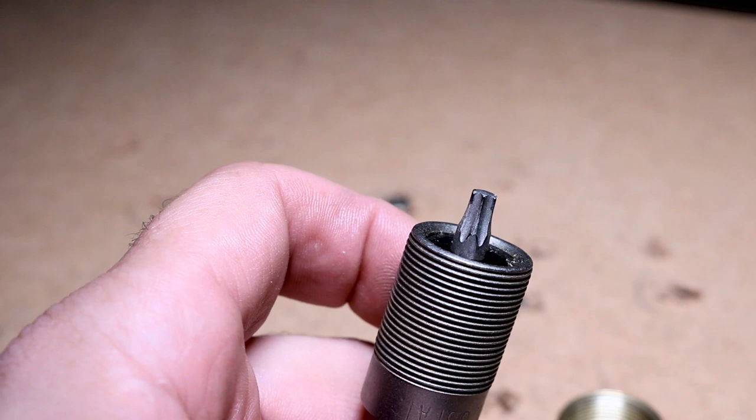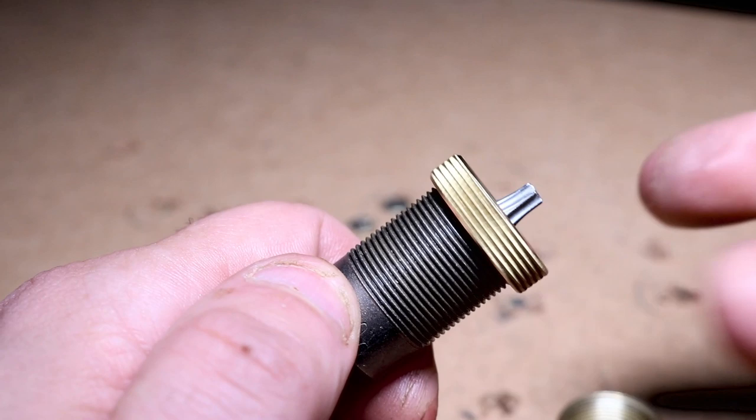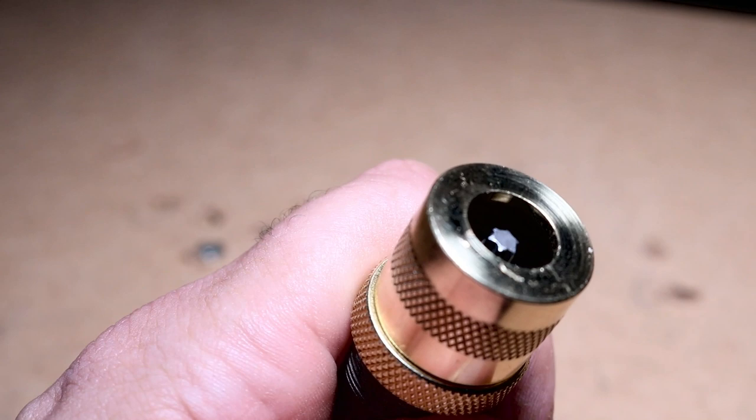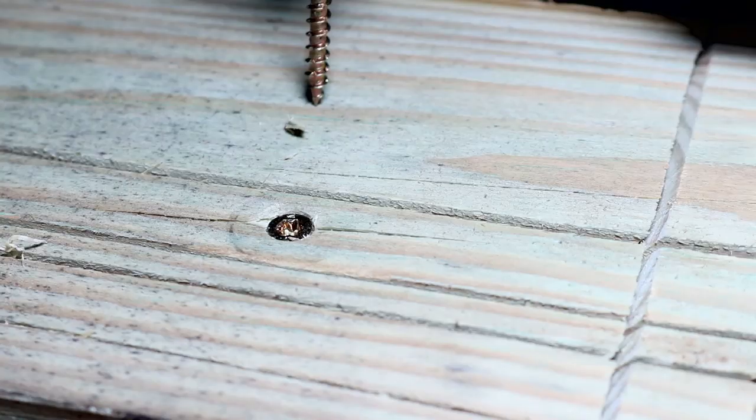We're going to screw this back down on top — that is going to be our adjuster ring. Once you get that down to the position you want, you can readjust if needed to make it more precise. Now we're going to screw on our cap. It basically looks like an air compressor nozzle. You can see with the way we have it adjusted that the bit is in further, which means it is not going to drive down as far. Remember: the further that bit stands out, the further down it will drive that screw. You can see we made this almost perfectly flush.